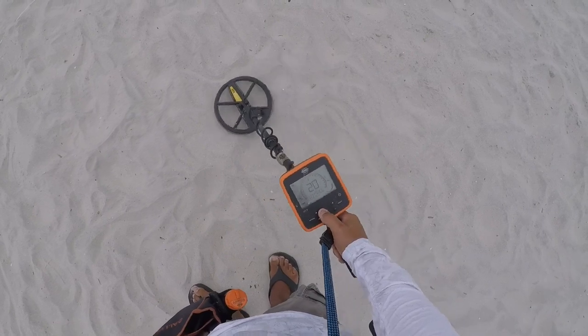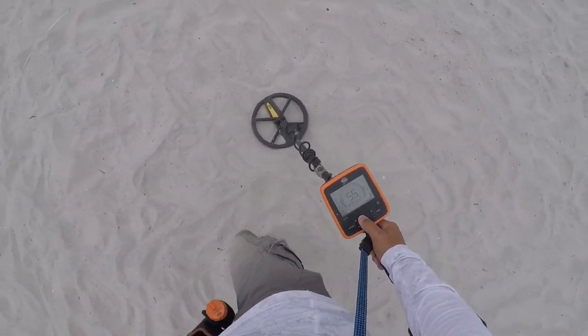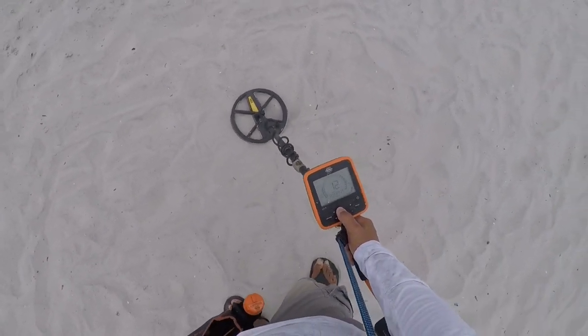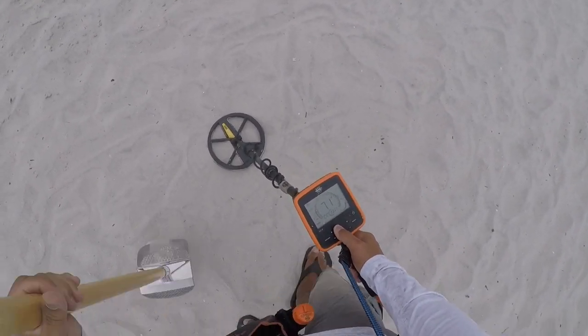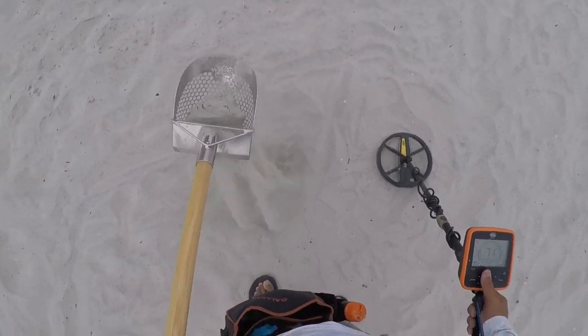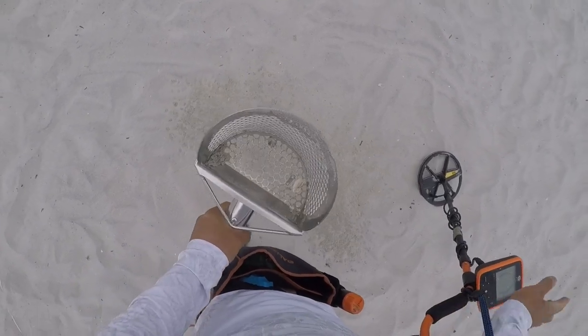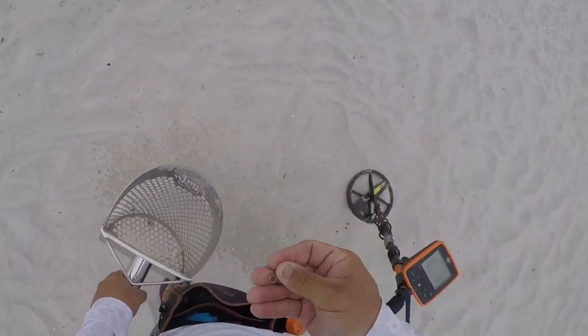Nickel signal, 20 to 24. Three and a half inches. Shake, shake, shake. Hey, it's not a nickel — zipper pull.